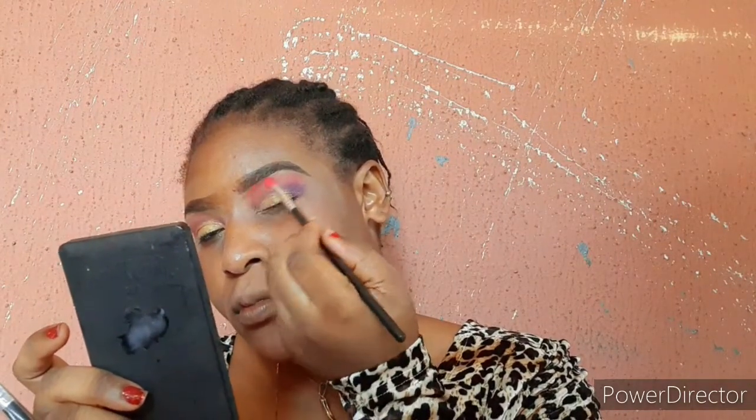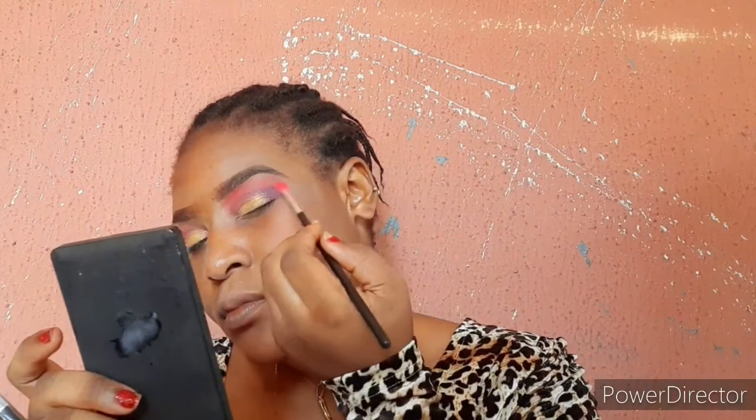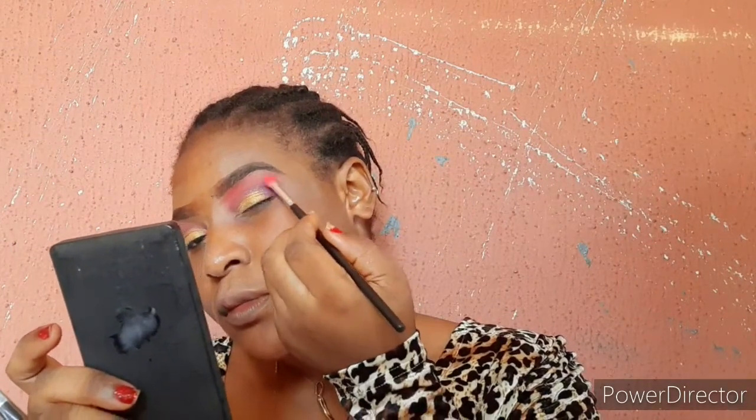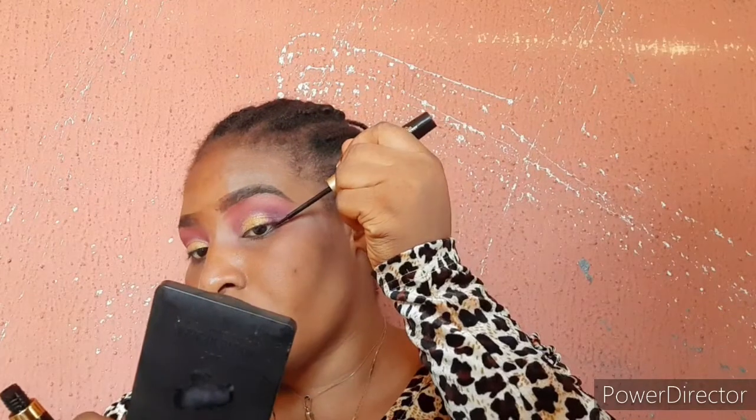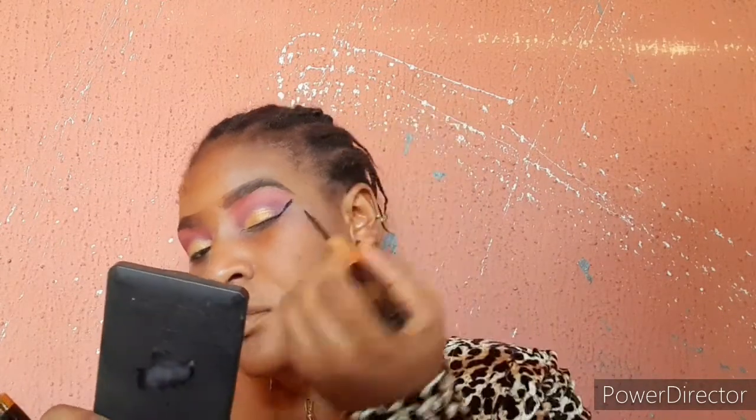I actually did this look and liked the result — I was just trying something different, something new. For the outer corner of my eye I'll also be going in with the purple color to define that area. For the upper part of my crease I'm going back in with the pink, but it's not really looking like pure pink because I tapped into the orange and pink together, which gives a warm look. After that I'm doing my wing liner.